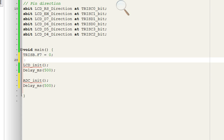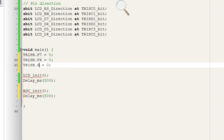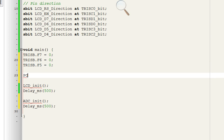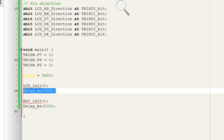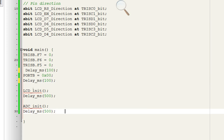Similarly set TRISB.F6 and TRISB.F5 as output — pins 40, 39, 38 of the PIC. Give them initial state zero: Port B = 0x00, setting all pins of Port B to zero since we're not using any other pin. Give a 100 ms initialization delay. We're now ready for the forever loop.